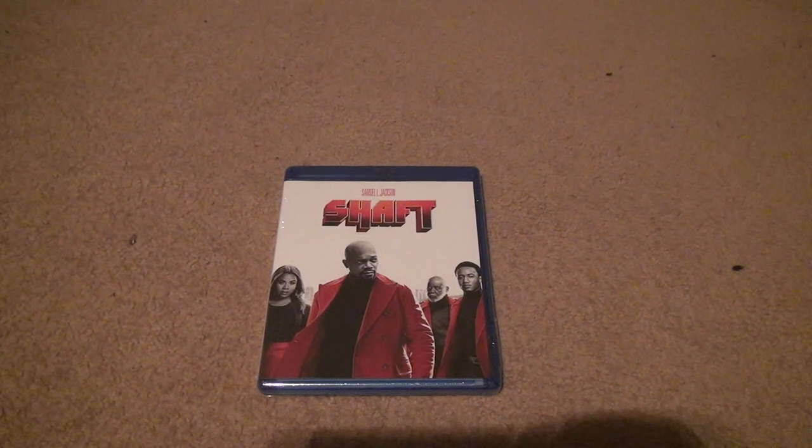I have one of these videos that I released way back in 2019 on this channel, but I didn't have the Blu-ray with it. For a buck, can't complain.